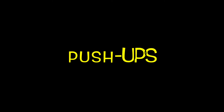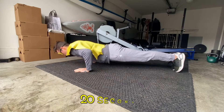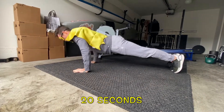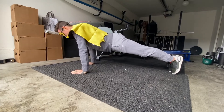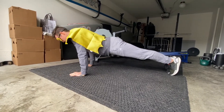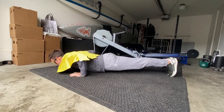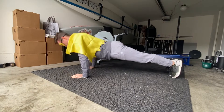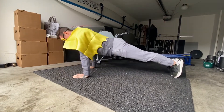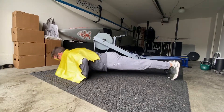Next exercise, push-ups. Start in a plank position, hands directly under shoulders and feet together. Slowly lower your body down to the floor. Make sure you keep your body nice and straight and keep your eyes directly on the floor beneath. And don't forget to breathe — inhale through your nose on the way down and exhale through your mouth on the way up. For another variation, try it off your knees.